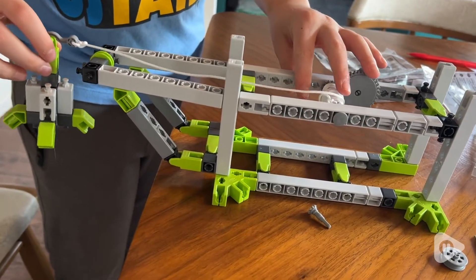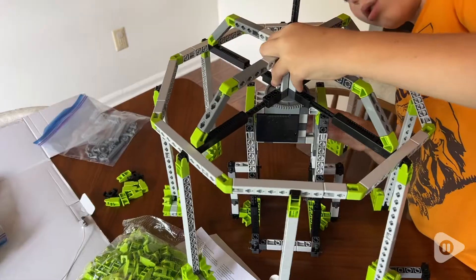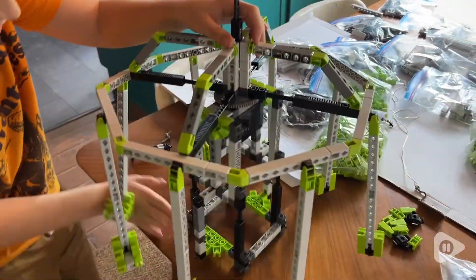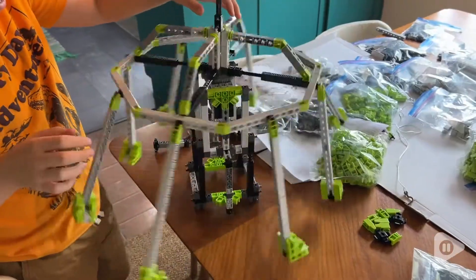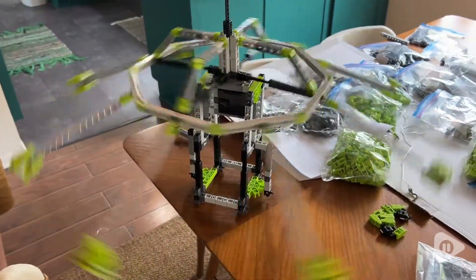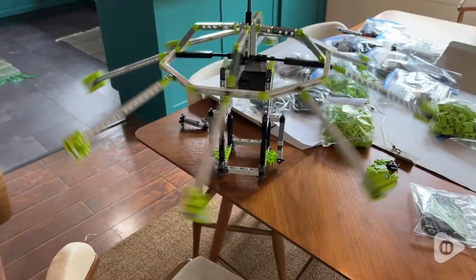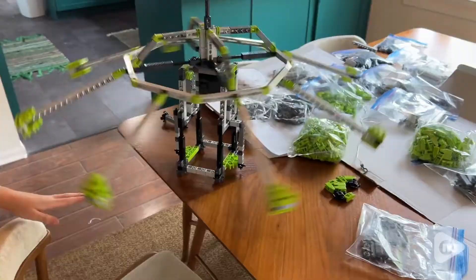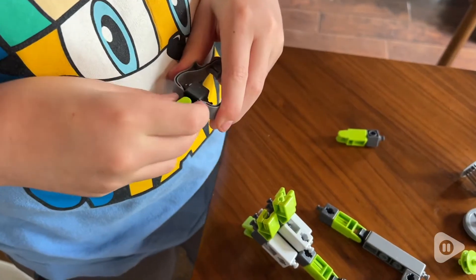I love the bright lime green accents in this set. That is one of my son's favorite colors, and the pieces are really unique in the way that you put them together. Some pieces click in while others slide in, but the pieces do slide and click together very well. My son said they go together much easier than other building blocks and building toys that he has done in the past.